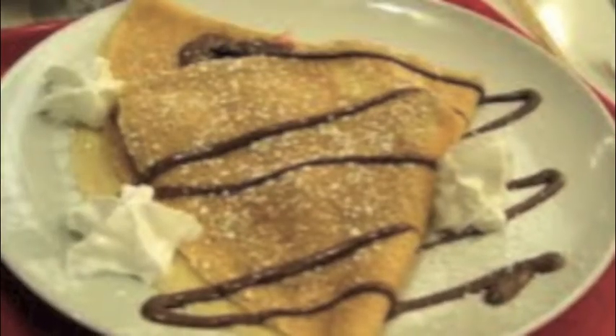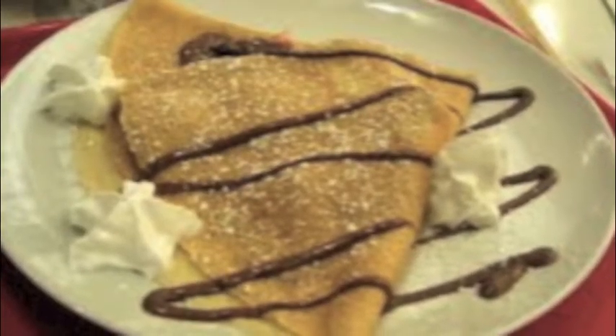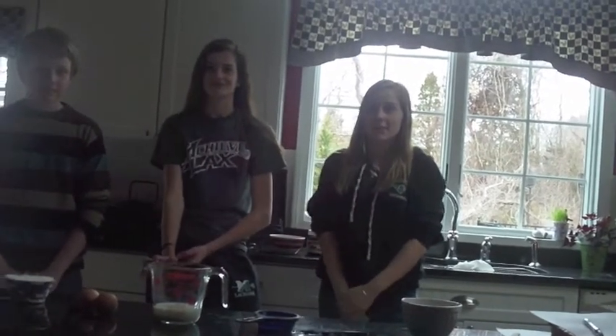Hello and welcome to Riley and Caroline's Mission de Cuisine. My name is Riley. And my name is Caroline. We are from the Crepes store today. Our friend Alex is going to be here. My name is Alex.